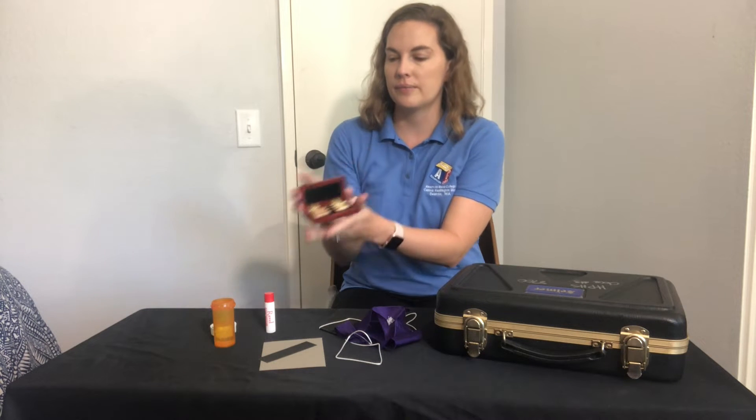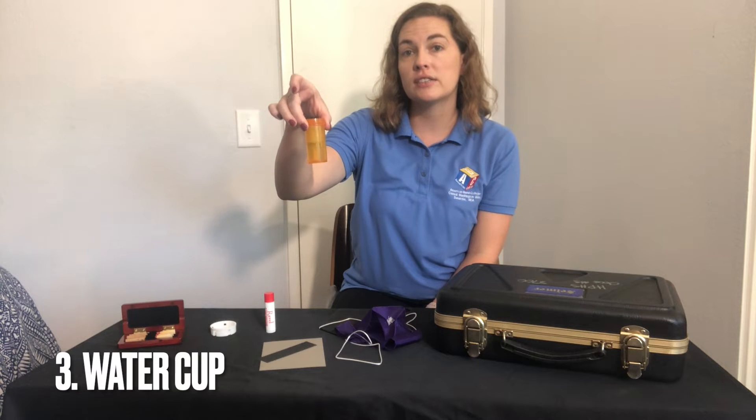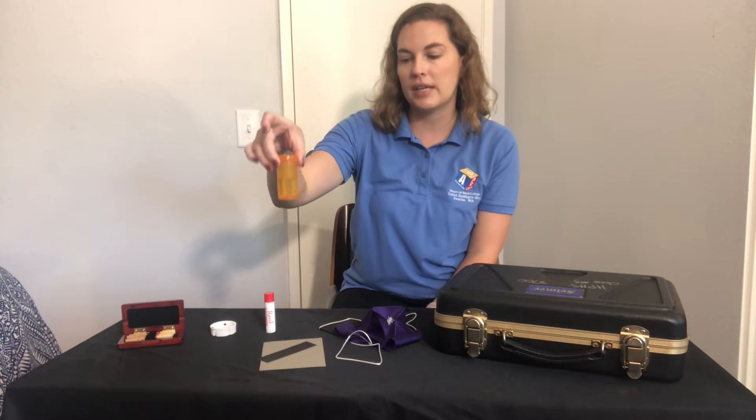Next you're going to need some reeds. I recommend having at least three reeds at a time in a nice, safe, secure case just like this one. Next you'll need a small cup of some kind that you can put water in, which you'll need to soak your reed before you start playing.